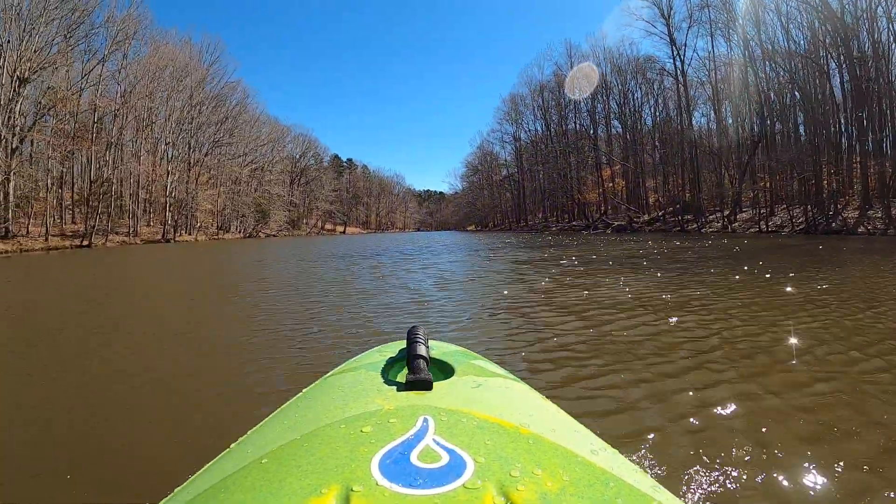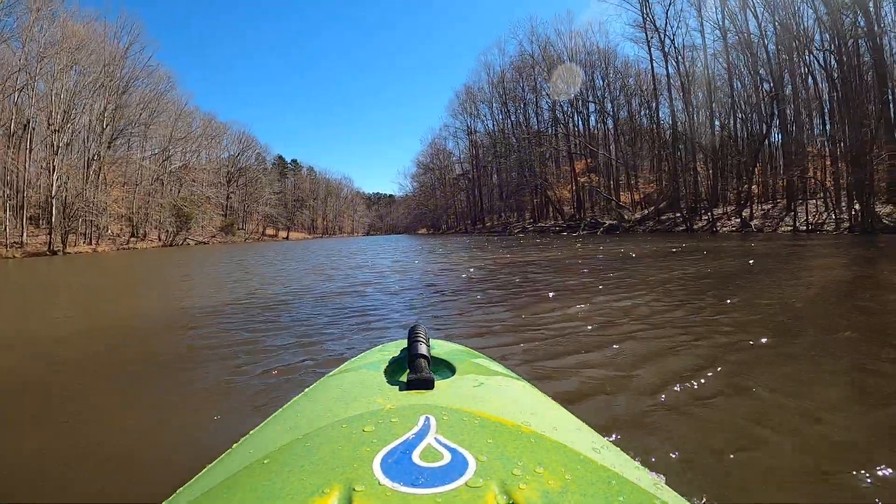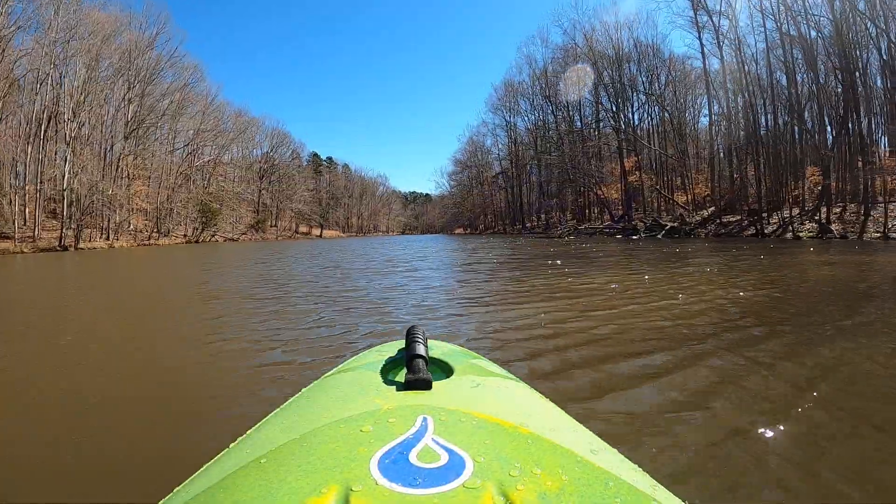So if I want a flat water section like this on a river, or slow moving flowing water, I'll drop that skeg and get a reasonable, long straight track.